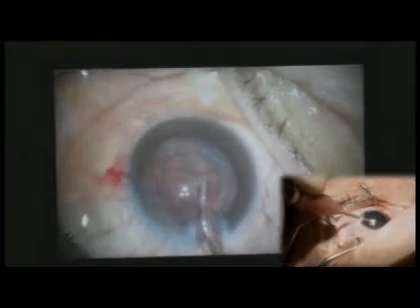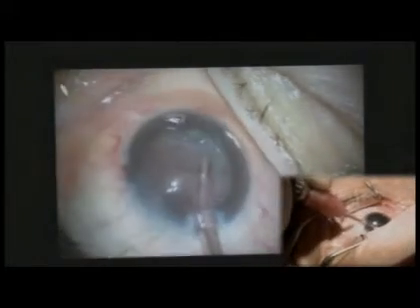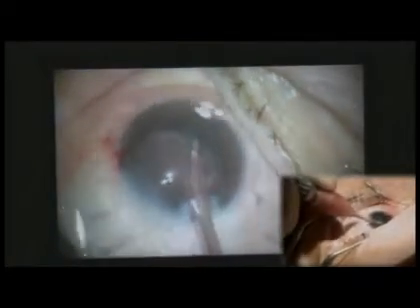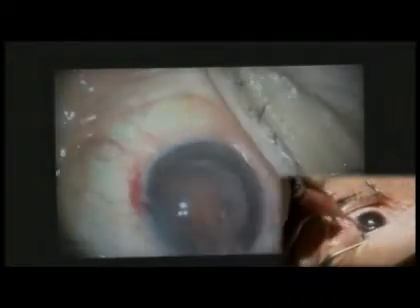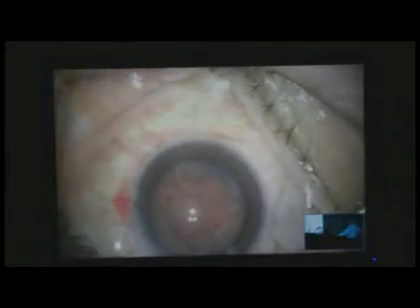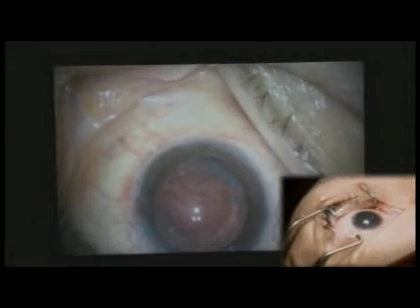The nice thing about this machine is you can go from phaco to phaco, which is part of phaco. I can try to remove some of this with the phaco tip, or I can move on to irrigation-aspiration. What I'm doing is just loosening this part up. This area is a little bit more adherent with my hydrodissection. She's got a pretty dense posterior subcapsular cataract.